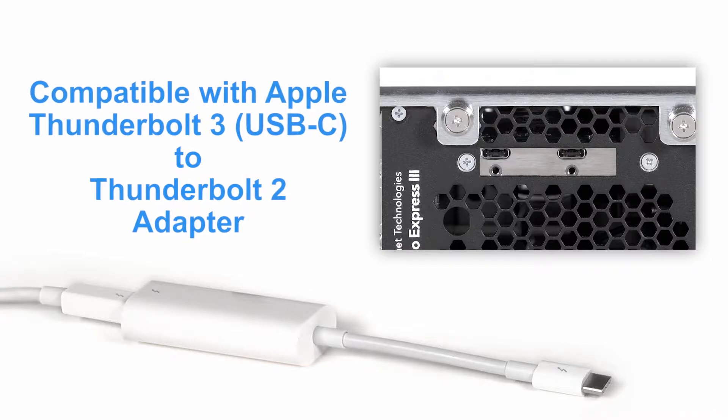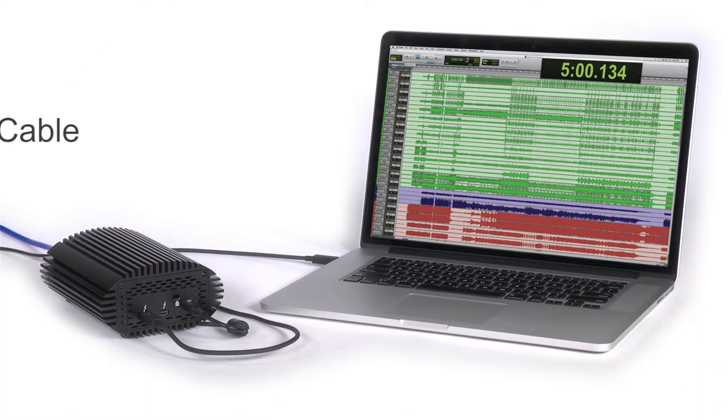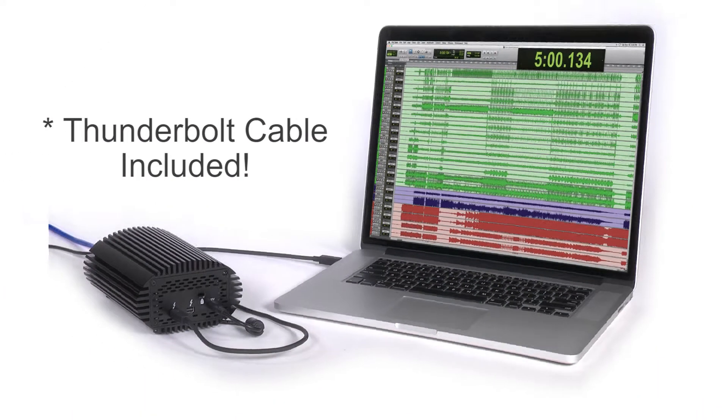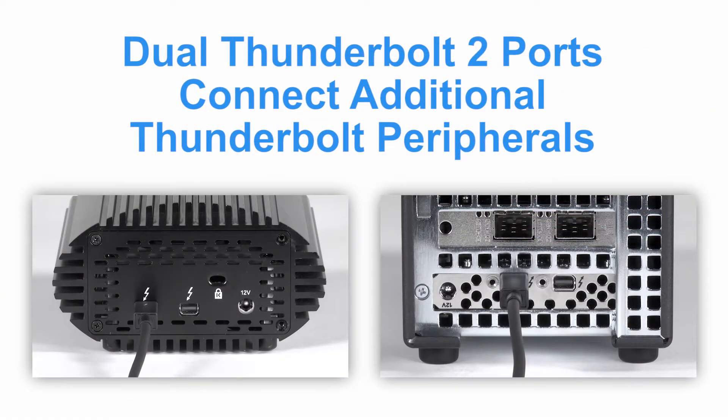They are also compatible with Macs with Thunderbolt 3 ports when connected using Apple's adapter. Each model connects to your computer through an included Thunderbolt cable and features a second Thunderbolt 2 port to support daisy-chain connection of up to five additional Thunderbolt peripheral devices.